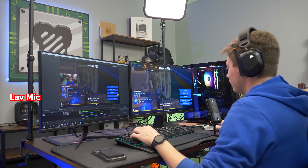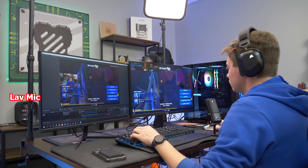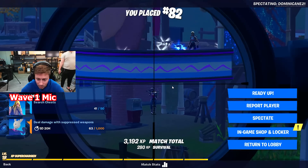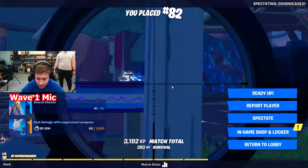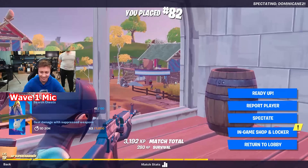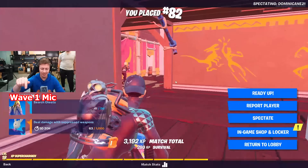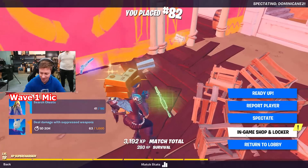This is our streaming setup test and I think it did really well. I'm really impressed with that webcam and microphone. This same guy killed me in Fortnite without missing a shot — it's over. Let's wrap this video up.